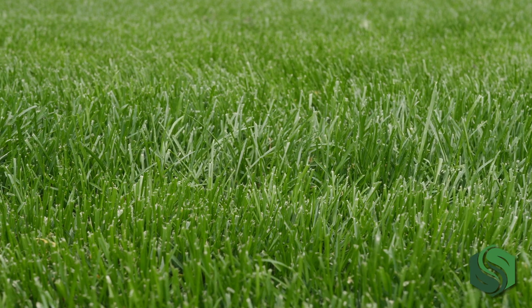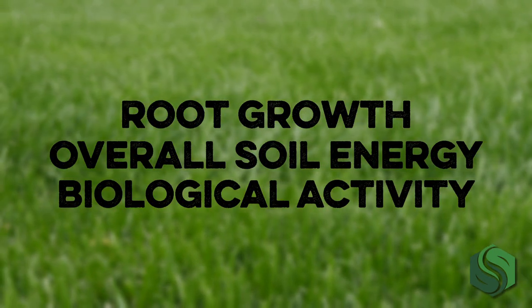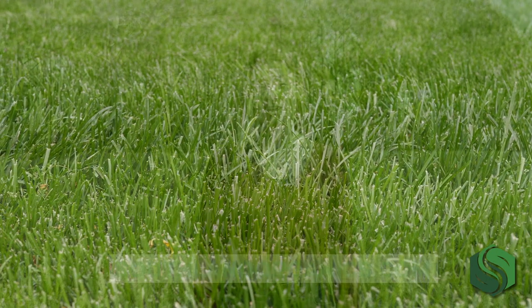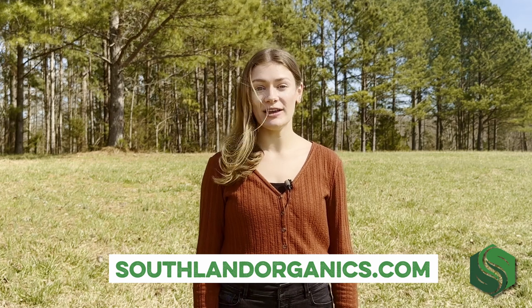Omega delivers usable food to your lawn to support root growth, overall soil energy, and biological activity. This means a green lawn for you without harsh chemical runoff. Go to southlandorganics.com or click the link below to learn more and try Omega on your lawn.